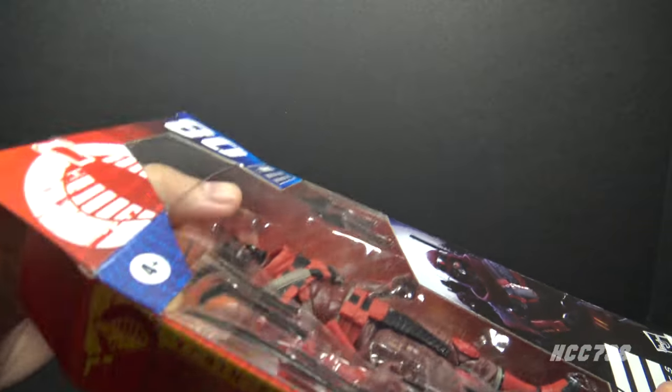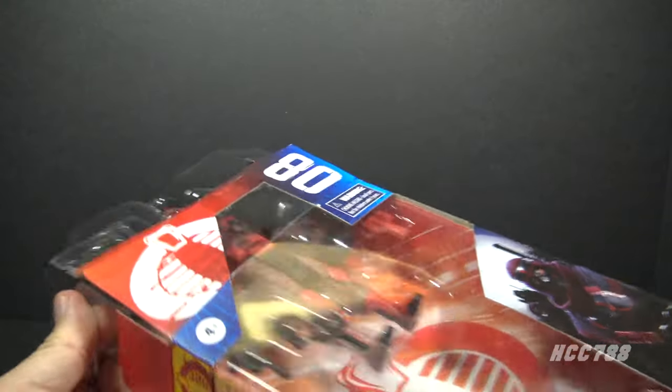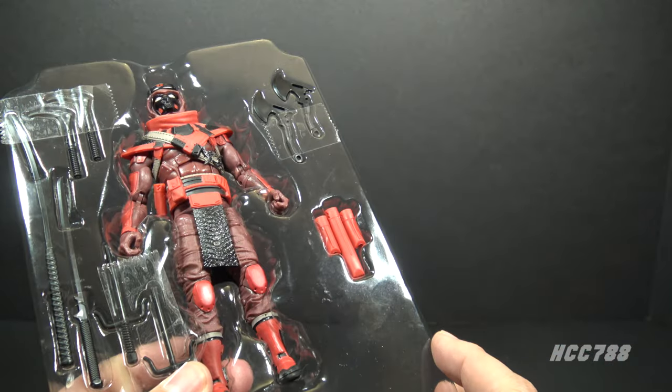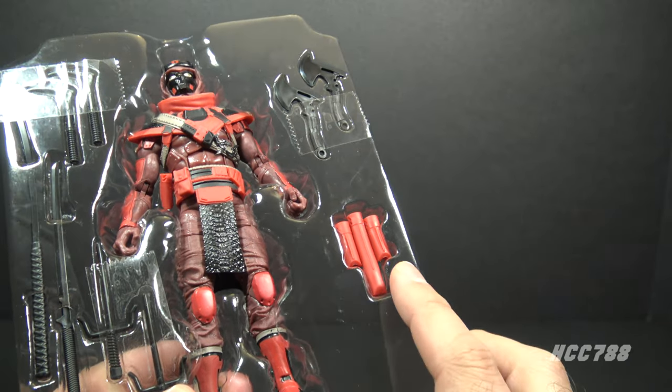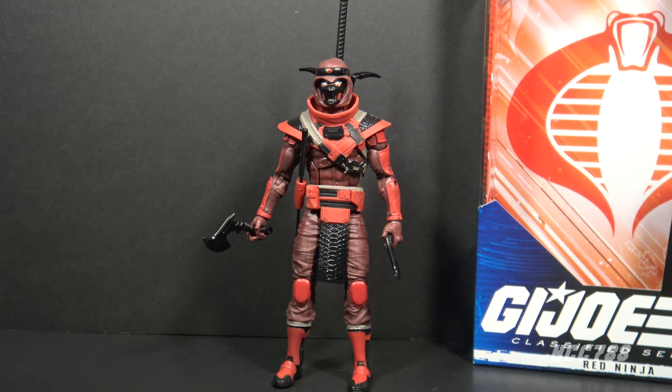Let's go ahead and open the box and take a look at the Red Ninja. I immediately noticed there is one accessory you cannot see from the front of the box — this backpack thing. Here is the Red Ninja out of the packaging with all of his accessories. I am guessing this is how the accessories are supposed to go on — I'm not 100% certain. I know we're not going to get instructions with these Classified Series figures, but a diagram would really help.